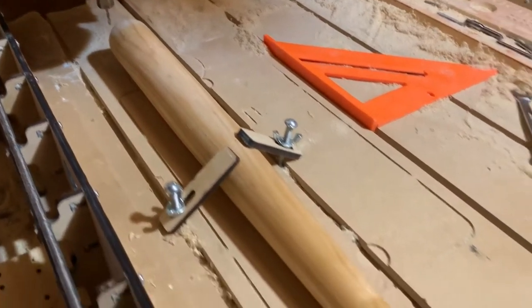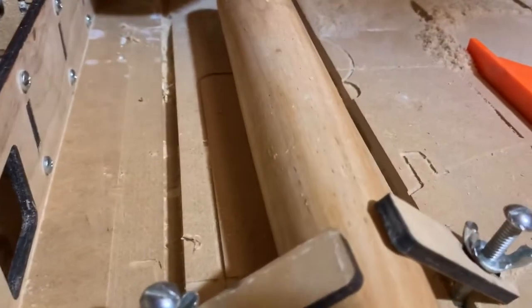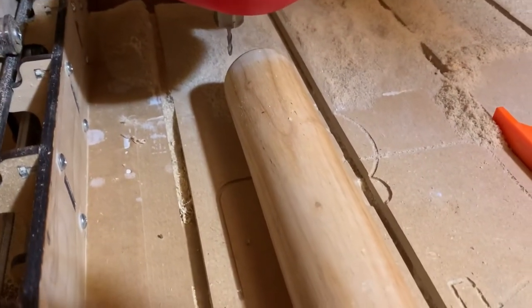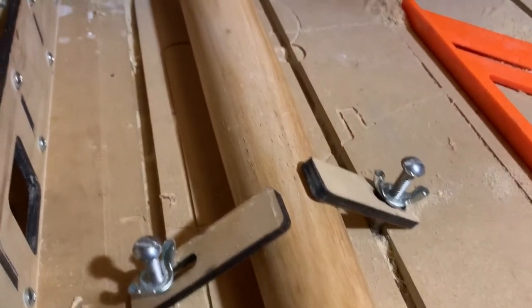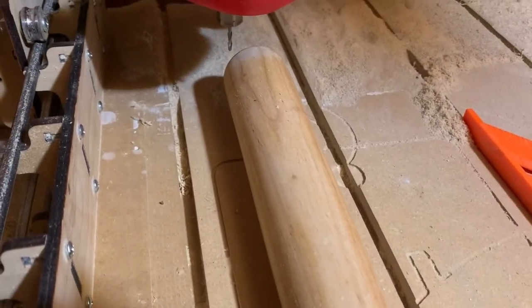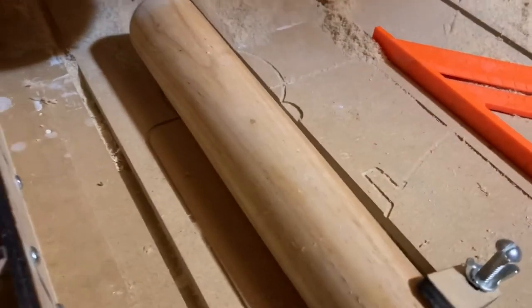Taking an attempt at carving a baseball bat. All I've done is sanded the logo off. I got it on Amazon — I think it was like 20 to 25 bucks — and I'm making it as a surprise gift for one of my very close friends.